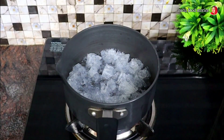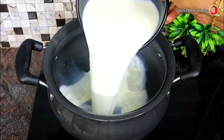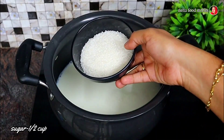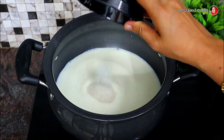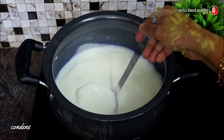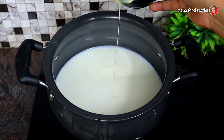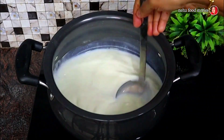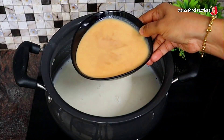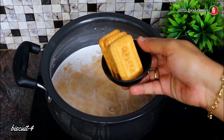Then I am going to prepare the base. I am going to add 10 grams of the ingredient, then add 1 cup of milk and 2 cups of milk and mix it with the apple.